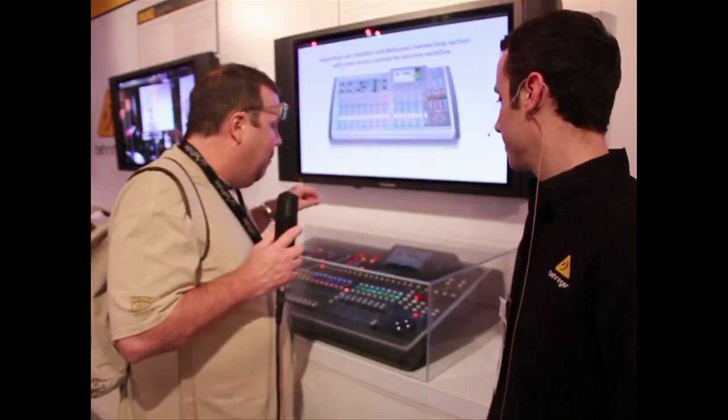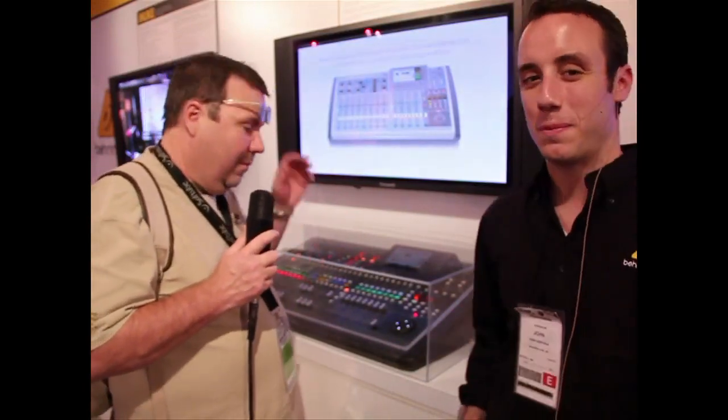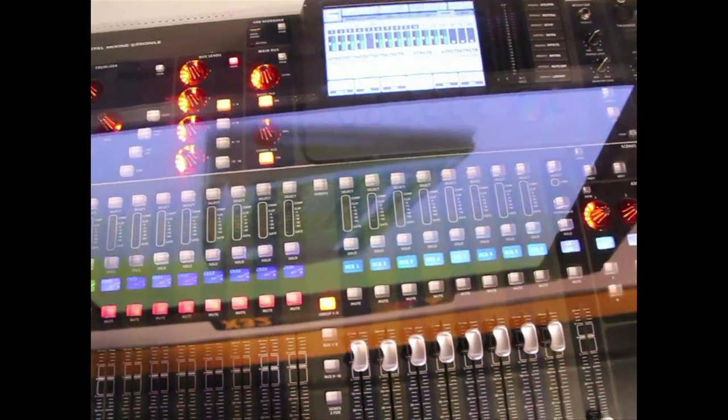Did you guys team up with anybody? Are these your own engineers that did all the modeling? This is all our own — this is not a Me Too product. This is Behringer. This is Behringer's research right here.